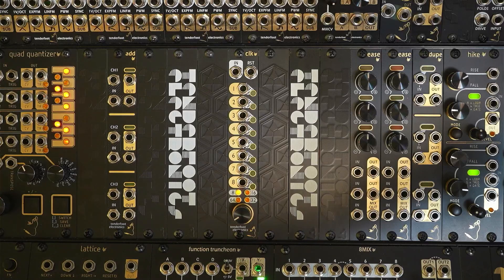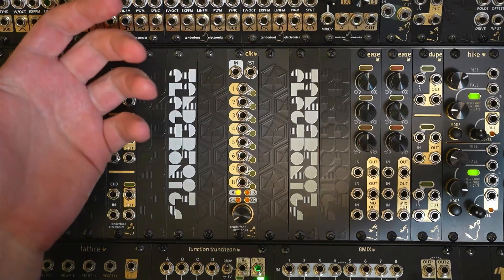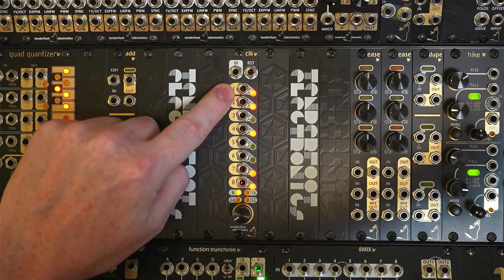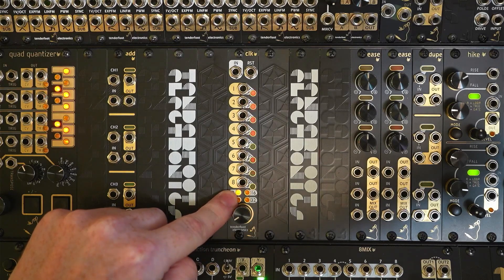From top to bottom, there is a clock input should you wish to use the module as a frequency or clock divider fed by another source, and beside this is a reset input to restart the division count. Underneath these two jacks are the outputs, with the divide by 1 output at the top and the divide by 8 output at the bottom. Below these are 4 indicator LEDs to show the current maximum division mode and to help navigate through the menu.